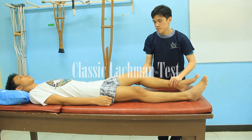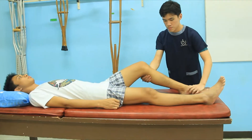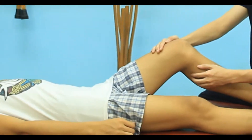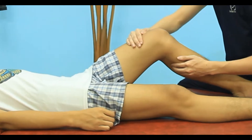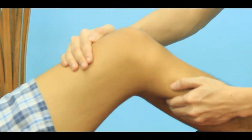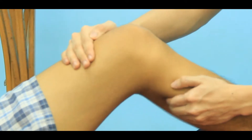The patient lies supine with the involved leg beside the examiner. The examiner holds the patient between full extension and 30 degrees of flexion. The patient's femur is stabilized with one of the examiner's hands, while the proximal aspect of the tibia is moved forward with the other hand.